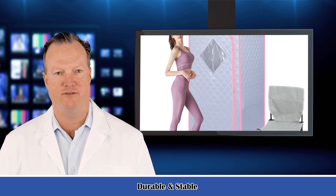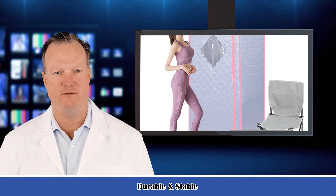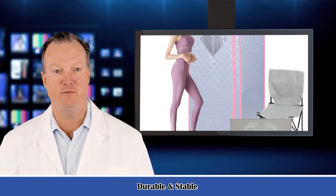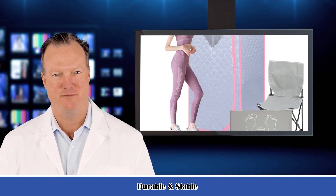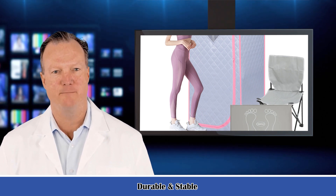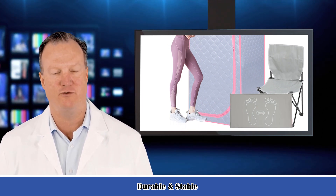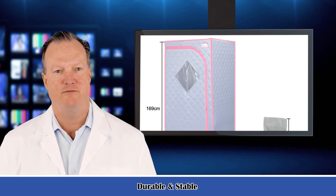Through sweat steaming, it can improve insomnia, depression, limb pain, joint pain, and relieve fatigue. Sweat steaming can also open clogged pores, discharge toxic substances, promote blood circulation, improve skin dark yellow, slim body, and more.